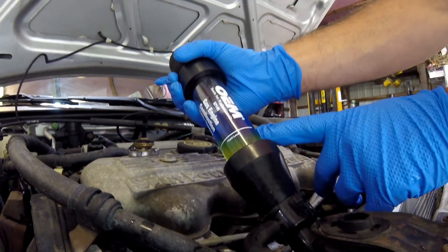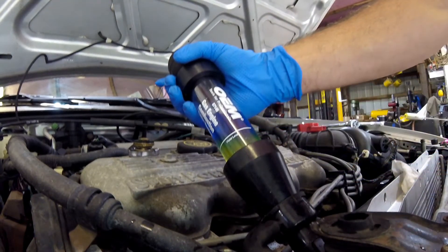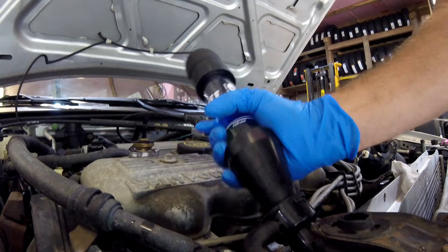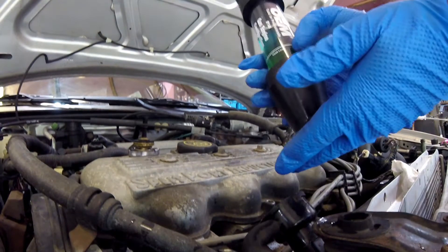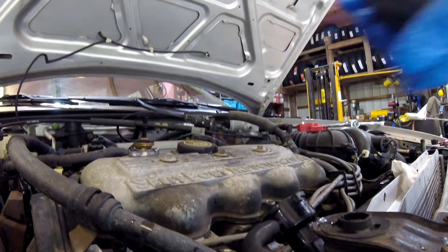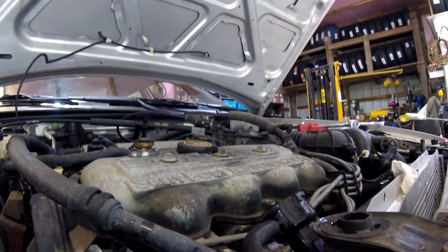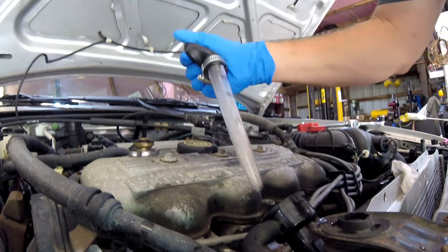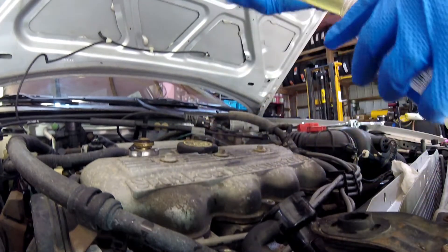Uh-oh, we're starting to get a change, but I think we may have got antifreeze up in here because we're having a fluid issue. I think our car is warming up and we got some antifreeze in there. Yep, our antifreeze level has risen, so it turned green - but that'll contaminate it. We have to reduce the fluid level and try again. I think what happened is the thermostat opened up on us and the fluid raised.